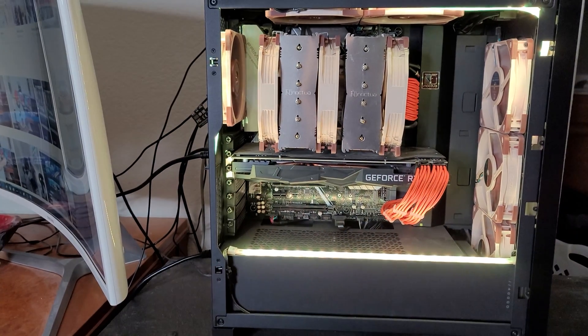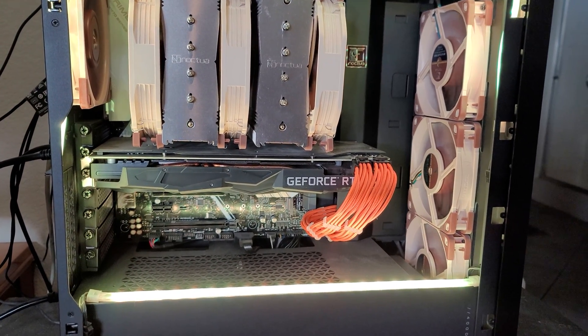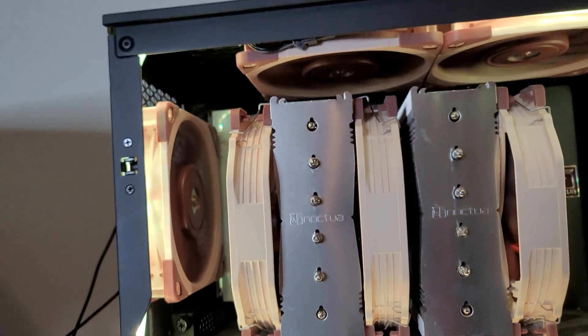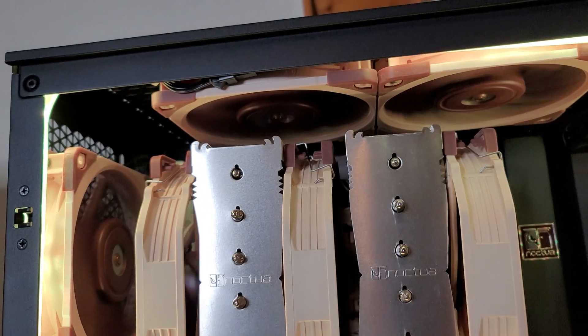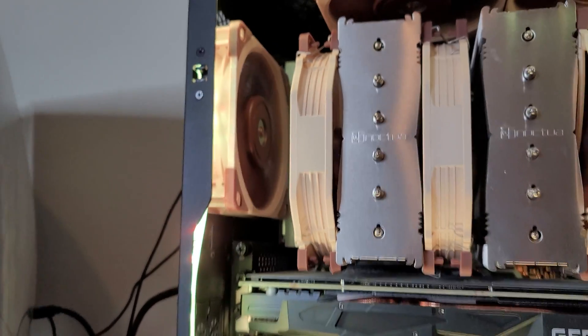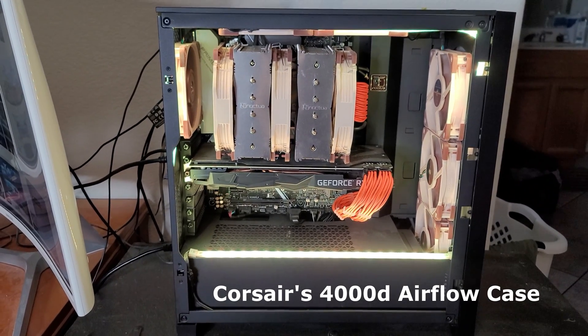I want to show you on my rig right here, my intake versus exhaust, how I set it up, how we orientate these fans, and how we can tell which is exhaust and which is intake. You can definitely tell I'm a Noctua fan enthusiast. Let's go to the front of the case — those are my intake fans. I have three 120 millimeter intake fans, and for my exhaust fans I also have three. I have two exhaust fans on top of the case and one exhaust fan at the back. I'm using Corsair's 4000D Airflow mid-tower case.